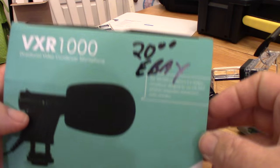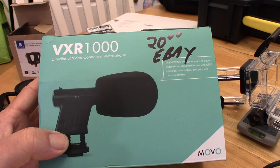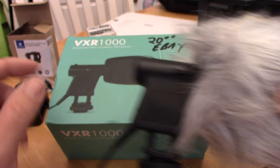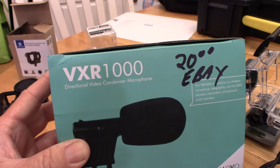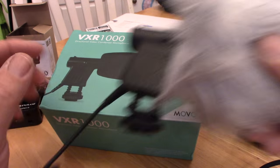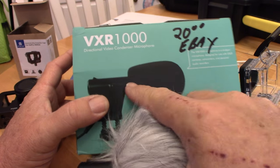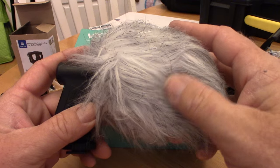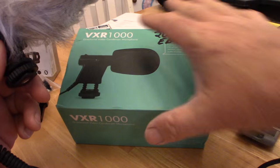For $20, I get a very similar microphone, although it's just sort of a knockoff. Here's one out of the box already — I keep a couple in stock. I get them for $20 off eBay. They're a Movo VXR-1000. They run on a AAA battery. They come with foam to help cut down on wind noise, and they come with this wind buster — this dead kitten, or whatever you want to call it. And they're amazing at cutting wind noise out.